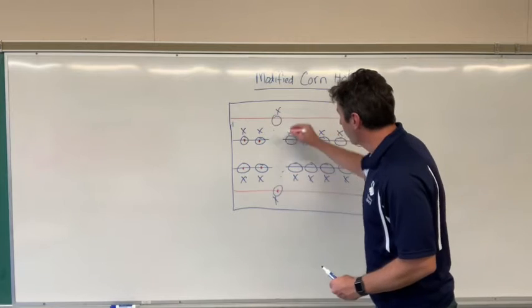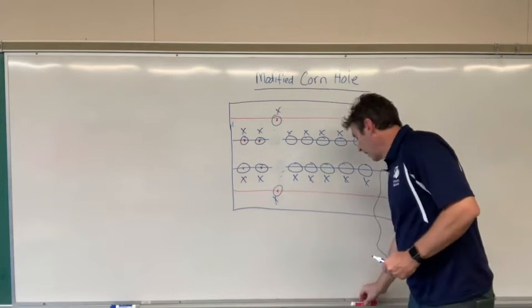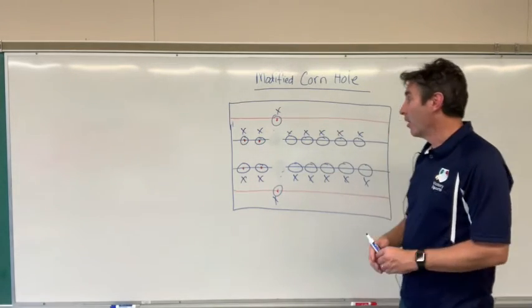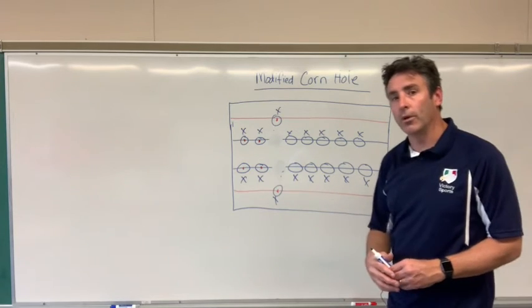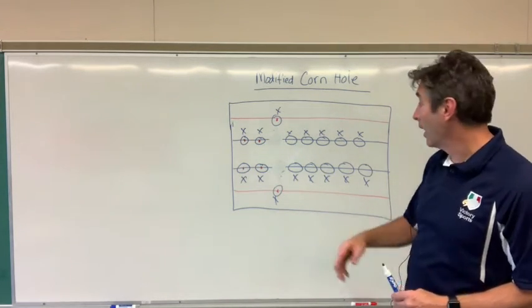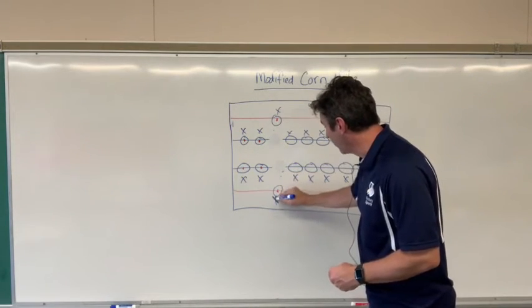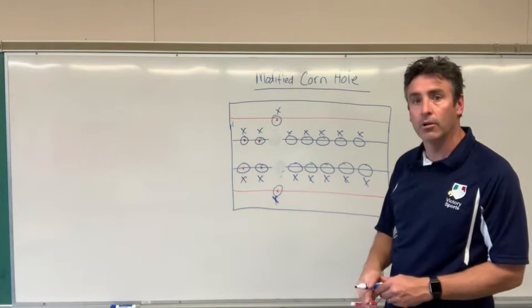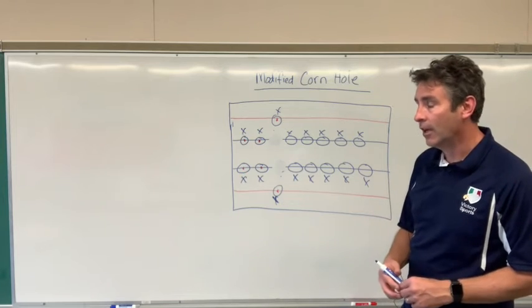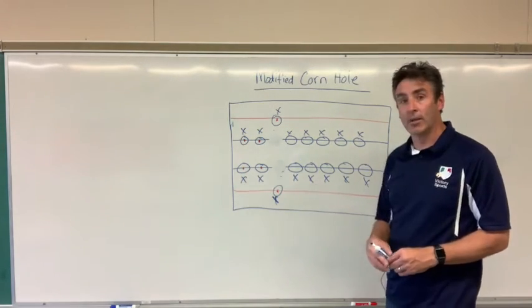They're keeping track of score — one point for being in the hoop, three points if it touches the spot. An important thing when they're throwing: I have the person standing by the hula hoop put one foot on it to prevent it from sliding around. That really does seem to help. Just have to remind the students to keep one foot on that hula hoop so it does not slide — that comes in really handy.